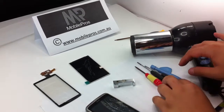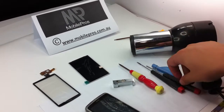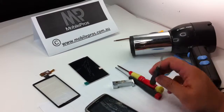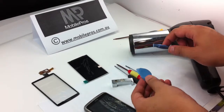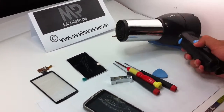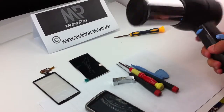You also need some tools. First of all you need the T5 screwdriver, the Phillips head screwdriver, the flat head screwdriver, and some plastic opening tools. Also, every family has a hot air hair dryer, so we may need this at the end.